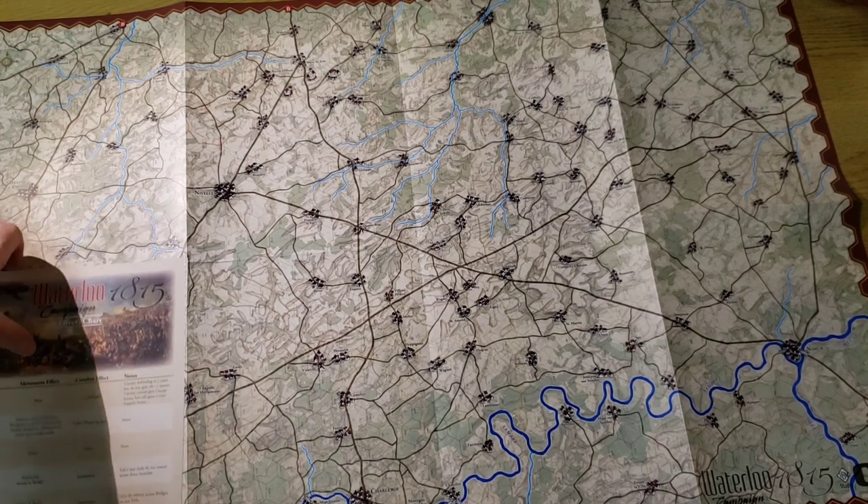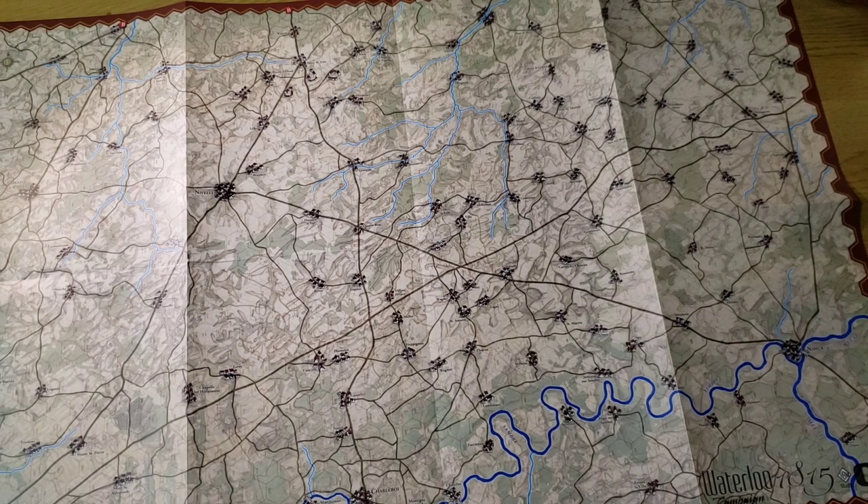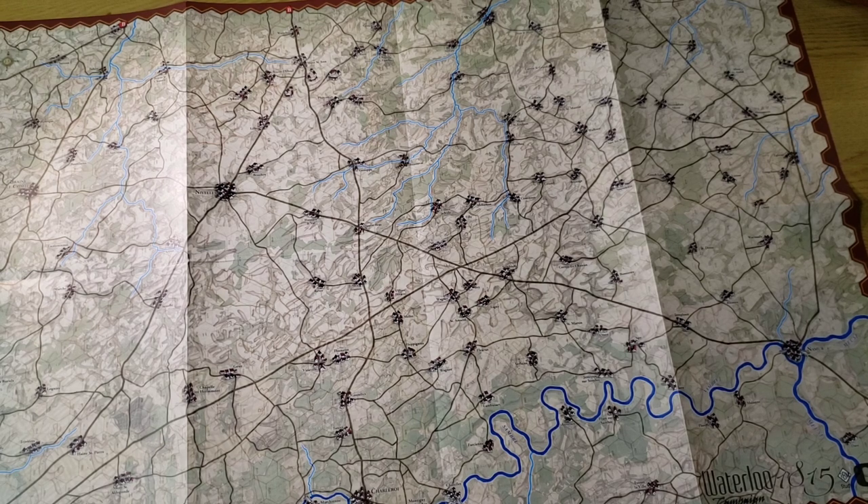I ordered this directly from C3i, and it must have been on the last shipment out before the coronavirus shut down California. So I was happy to get this.